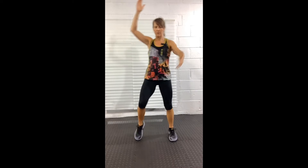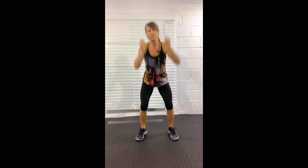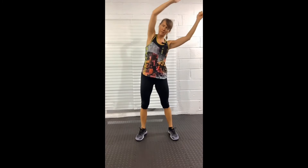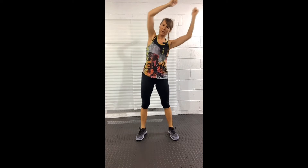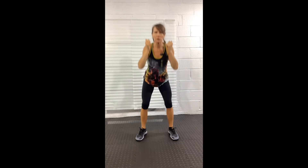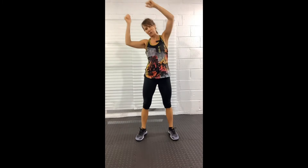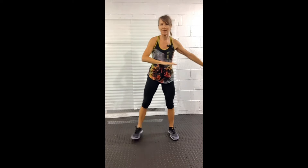Now drop into the squat and push into the side — it's like you're doing a squat and press, stretching out the side as you go from one side to the other. When you drop down into the squat, keep your heels grounded and push your weight backwards as though you're sitting down.